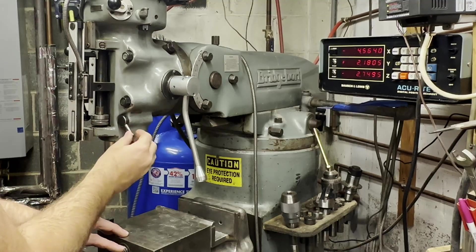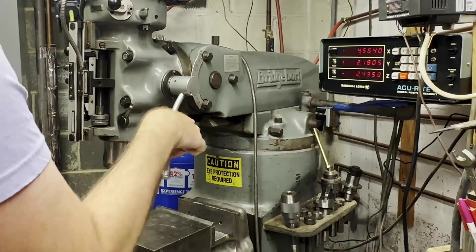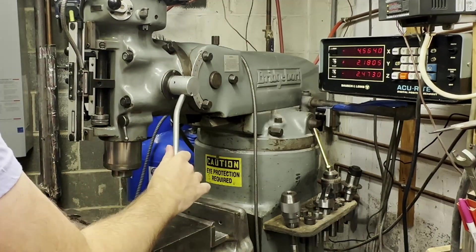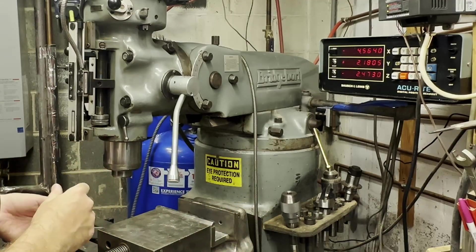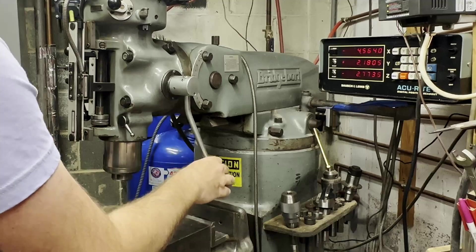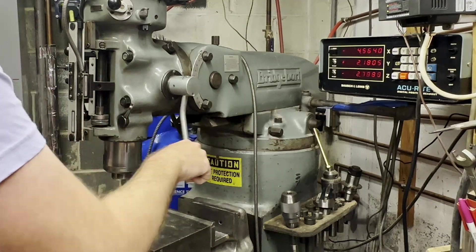Getting down to the bottom here, this is the quill lock. When it's up, you can move the quill up and down very easily. When it's down, that's locked into place so you can't really move it. That's good if you're going to be milling a slot — you want it locked into a certain position. If you put it down just a little bit, then there's a little bit of tension on there, which can be useful too, and all the way up if you want to be drilling or something like that.